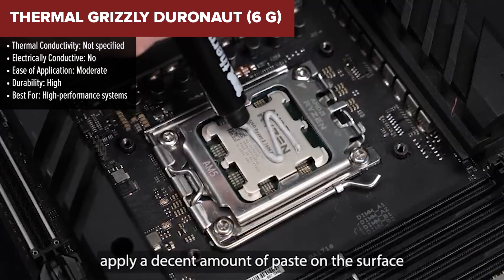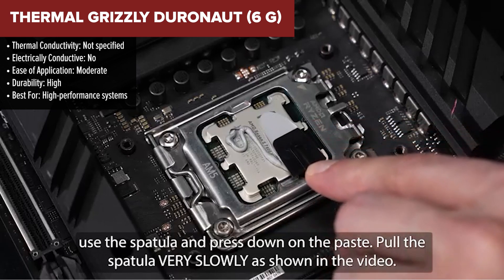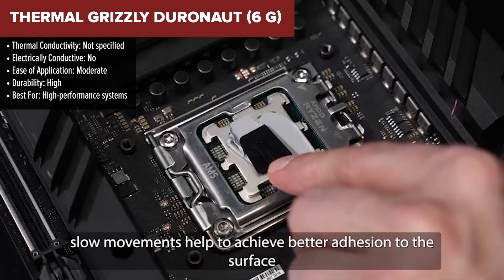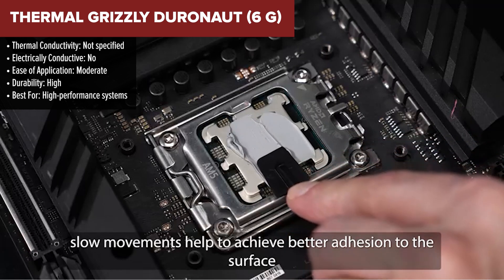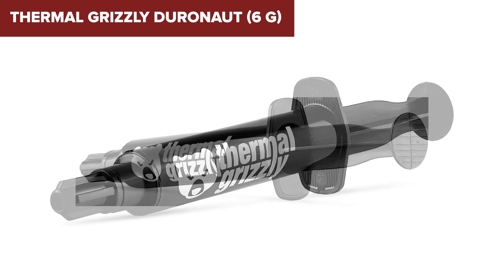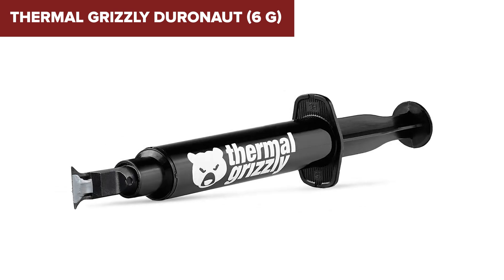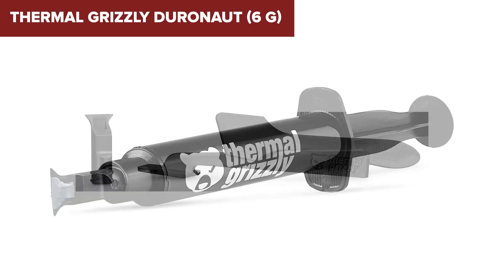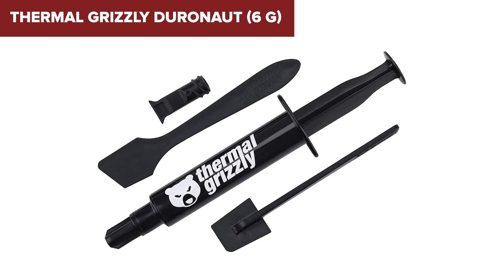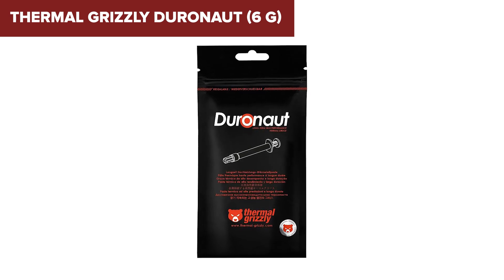Coming in second place, we've got the Thermal Grizzly Kryonaut. This one's built for performance, and it shows. If you're looking for a serious cooling solution but don't want to mess with liquid metal, the Kryonaut delivers in spades. Trusted by enthusiasts and pros alike, it's got excellent long-term stability, a fine-tuned texture for thin application, and resists pump-out — perfect for long sessions under load. It outclasses the MX4 in thermal performance, even if it's a bit trickier to apply. Its only downside is a lack of transparency on exact specs, and it doesn't quite reach the conductivity levels of liquid metal. But for non-metal pastes, it's one of the best you can get.